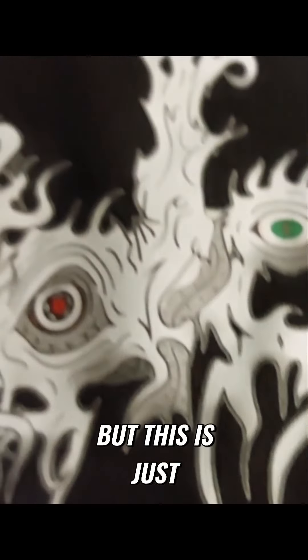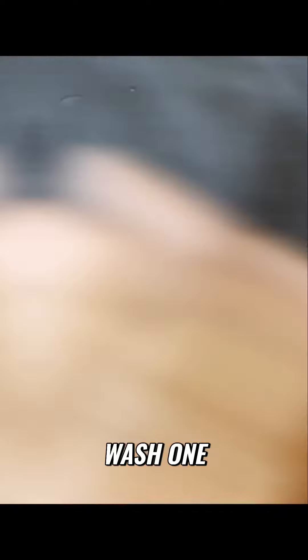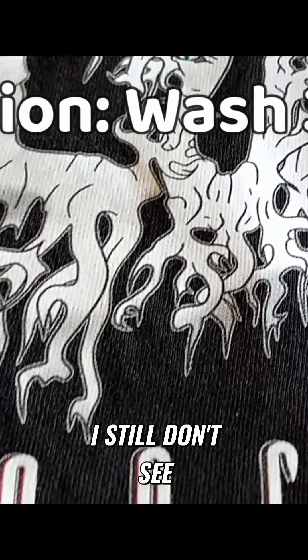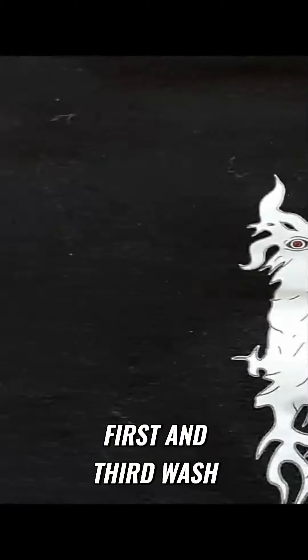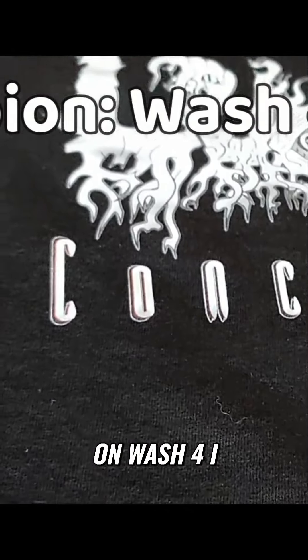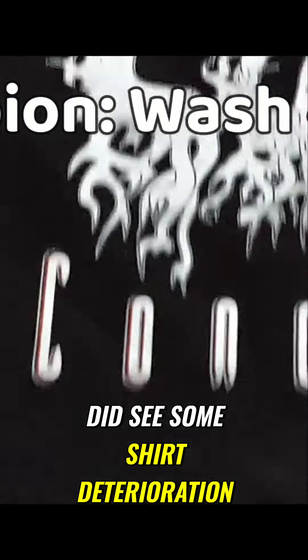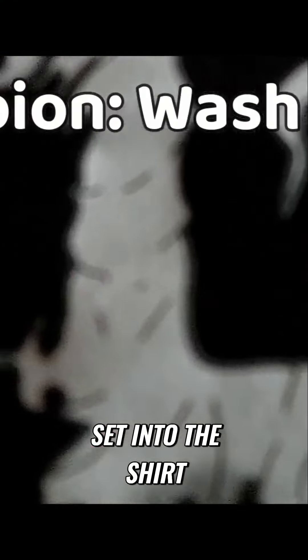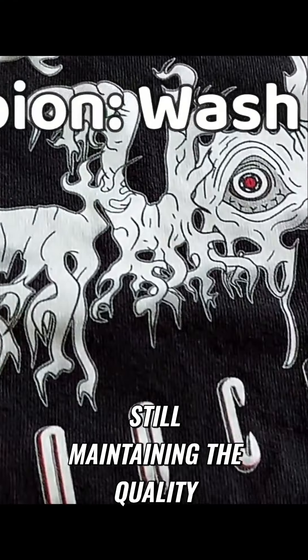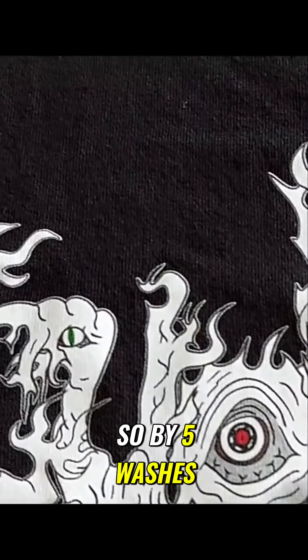The back design seemed to be holding up pretty well also. So far so good, but this is just wash one. I still don't see any deterioration between the first and third wash. However, on wash four I did see some shirt deterioration. But by the fifth wash, the vinyl started to set into the shirt a little more, still maintaining the quality. So by five washes, we'll call that a full break.